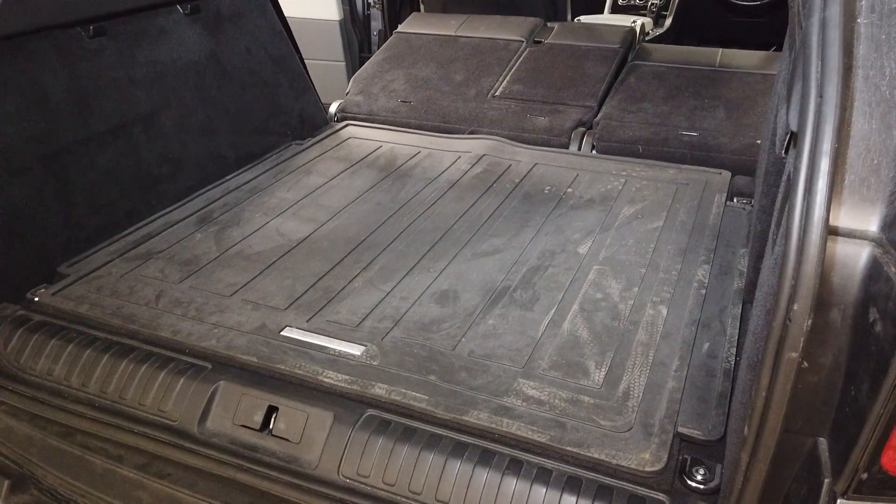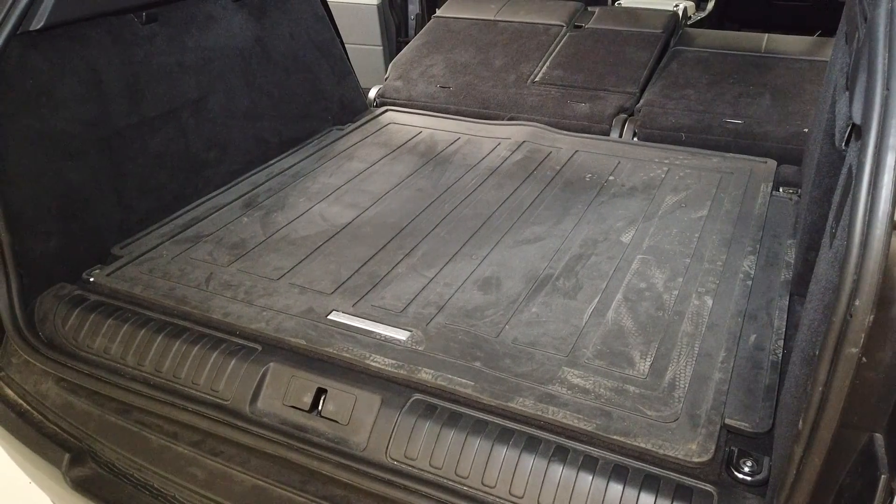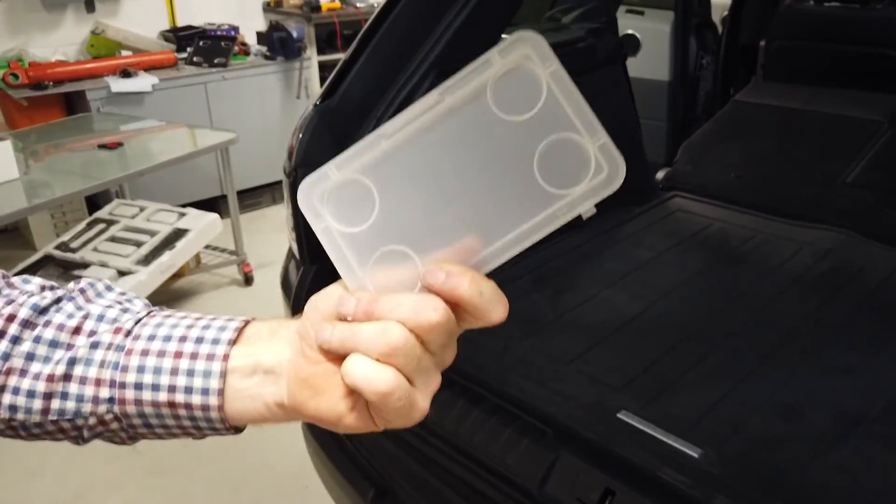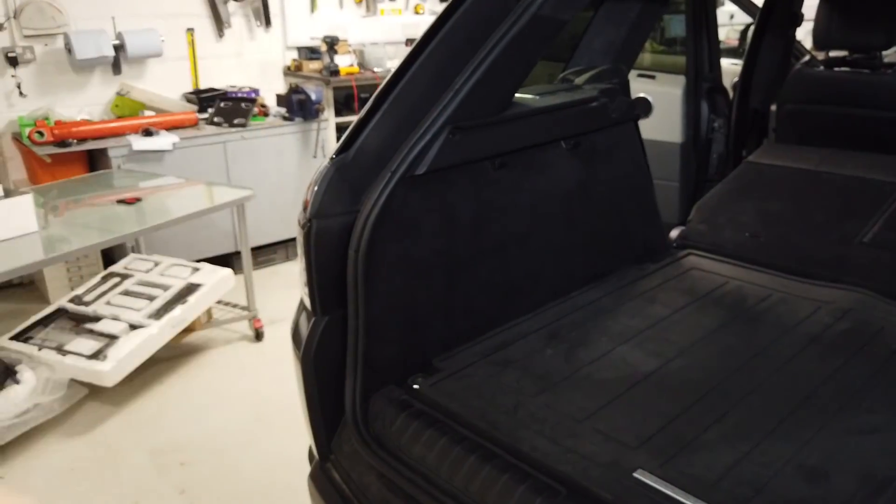This isn't to change the battery, it's just to disconnect it. What you're going to need is a 10 millimeter socket or spanner and a plastic lid — why do we need a plastic lid? All will be revealed.